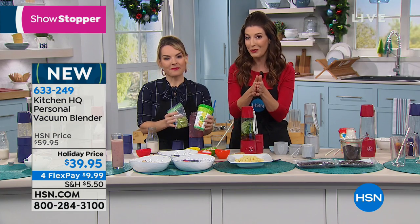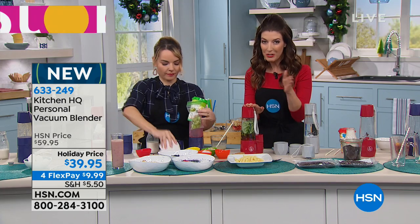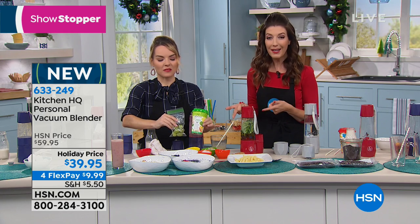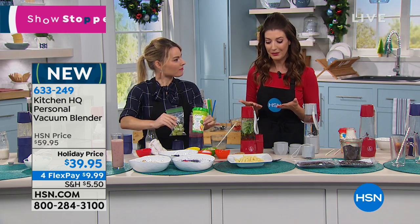All you do is pick your color and you're getting our showstopper price — $20 off with four flexible payments, just for today. A little TGIF Friday special: pick red, silver, or black and you can get it home for less than $10 on any major credit card. We'll ship it right away, you have the next four months to pay it off interest-free, and you even have an extended holiday return policy — you can enjoy this until the end of January before making your final decision.